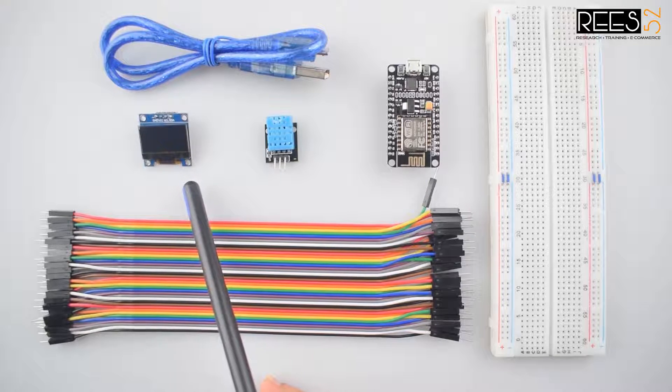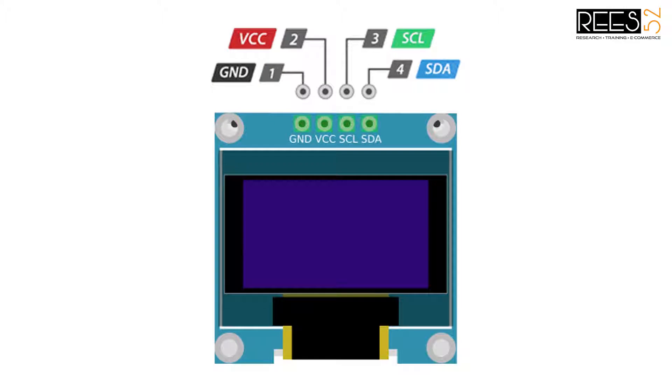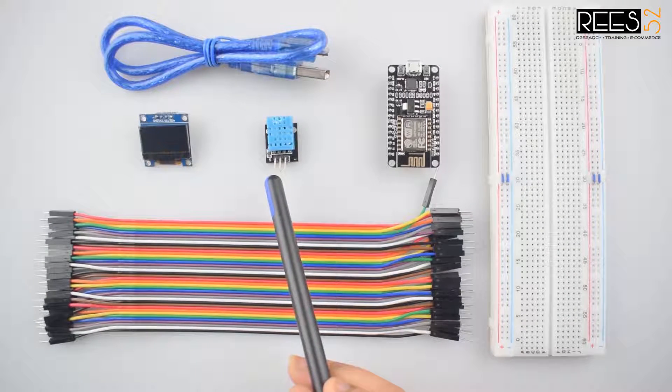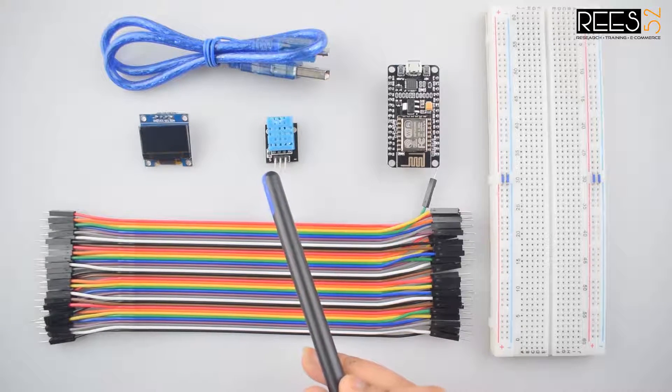The second component is an OLED display which has two pins for I2C interface, that is SDA and SCL. You can check the pin diagram here. And the third is the DHT11 humidity and temperature module which is operated on 3.3V to 5.5V.